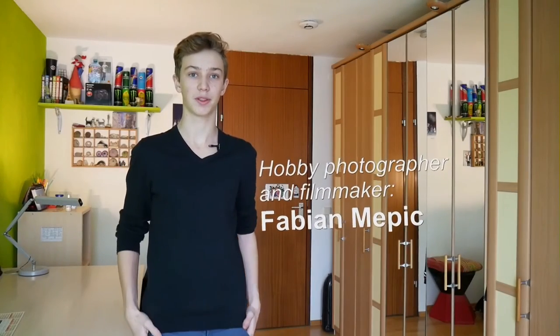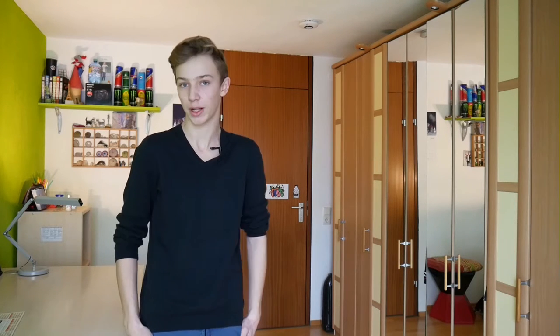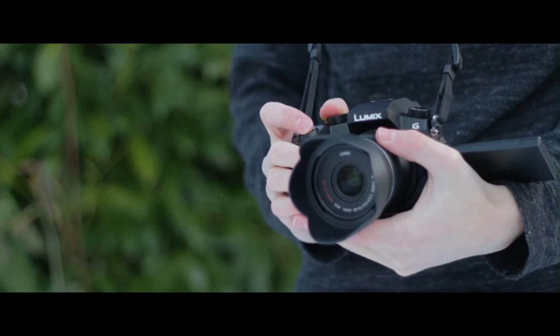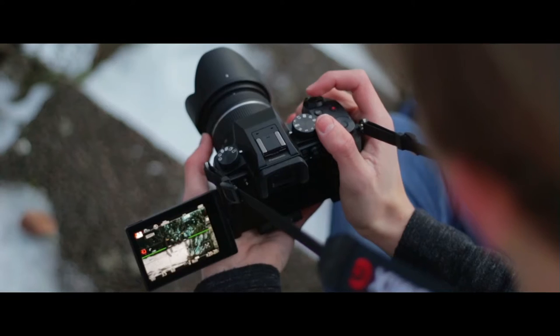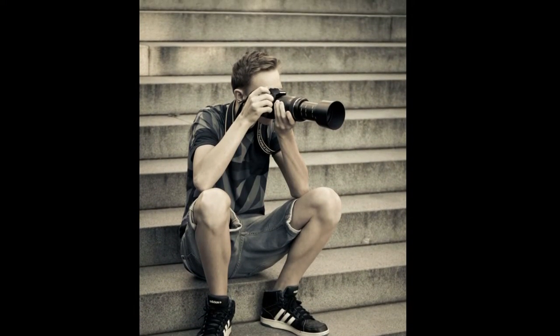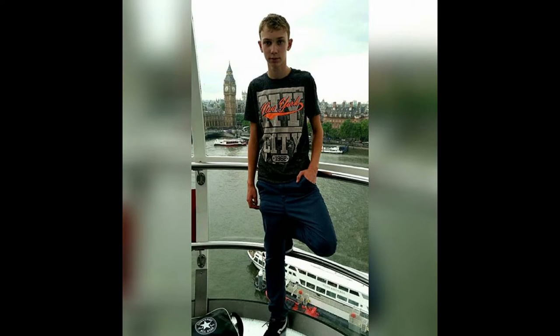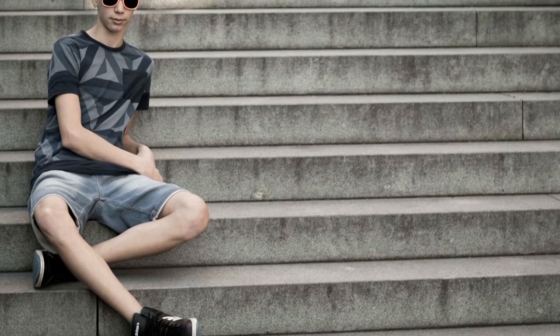Hey guys and welcome to this video. This episode is about advantages of a micro four thirds camera. My name is Fabian Mabic. I'm a German hobby photographer and filmmaker and this is my first English video, so please excuse me if I'm not so good in it. But I want to try it out and improve my English a bit.